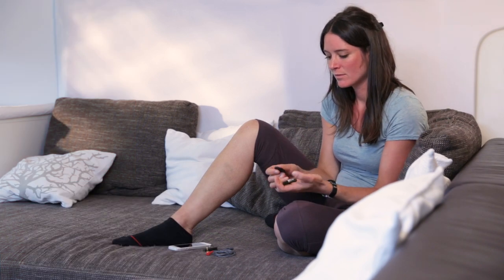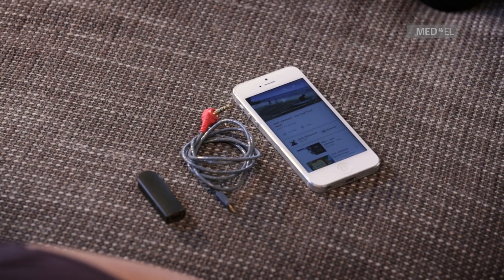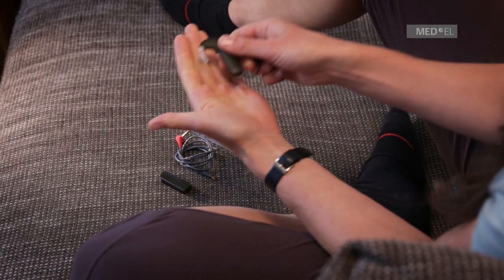To connect directly to an external audio source with an audio adapter cable, you'll need to replace the Sonnet battery pack cover with the Sonnet FM battery pack cover.